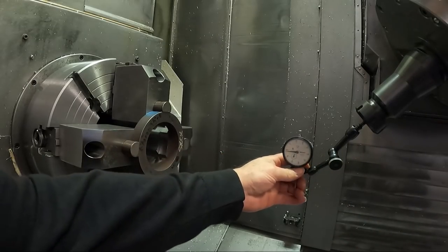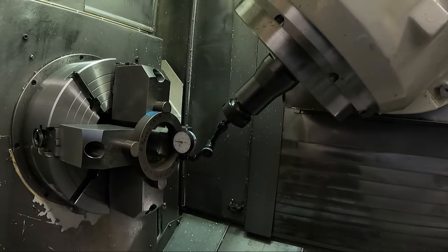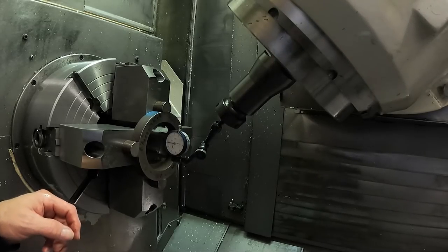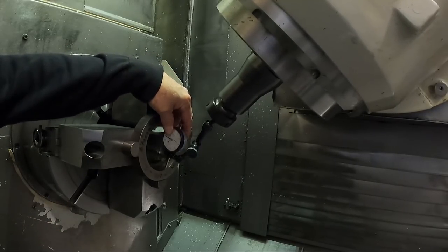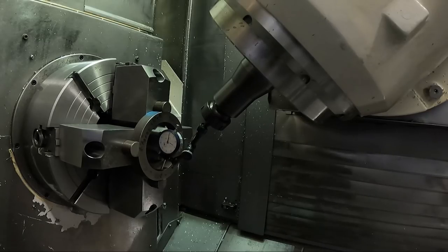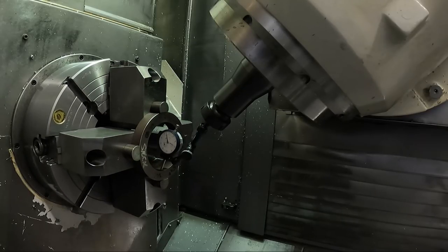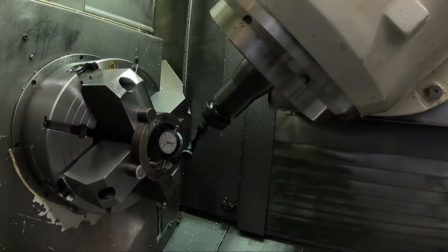I'm going to get my dial indicator inside that ring. I want to indicate this reasonably - it doesn't have to be perfect. I'll tip it at an angle if needed. I'm going to zero up there like that. What I want to do is get this ring to run reasonably true in here. That's actually not too bad. I'm going to re-zero my X-axis and run around to the other set of jaws - they're quite a ways off.